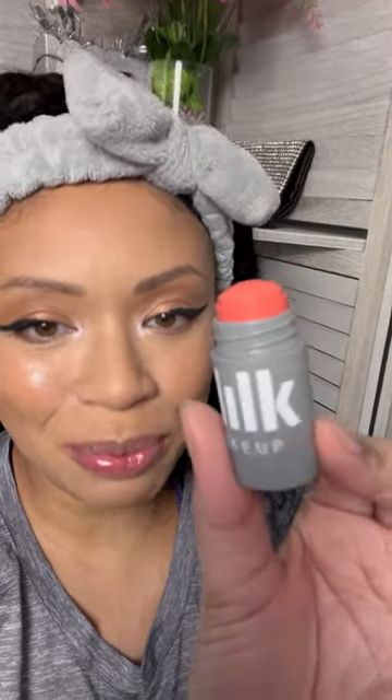First of all, see how itty bitty this is? I was thinking this was going to be just a little bit bigger, but I mean, if she works very well, then we'll just have to make do with how little product we get.